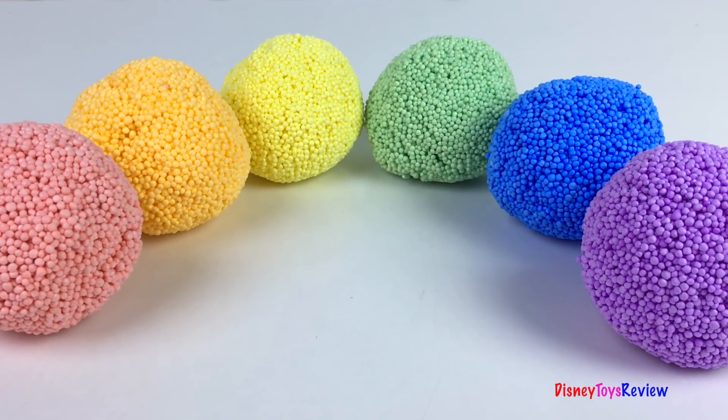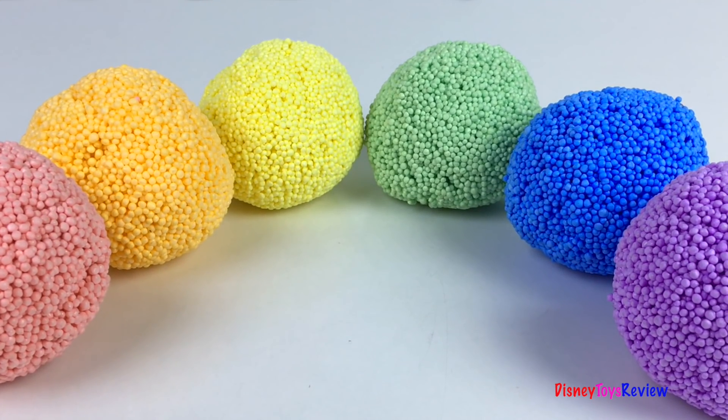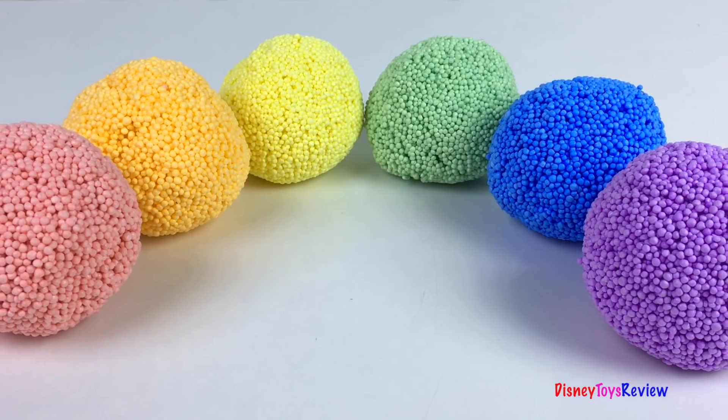Hi guys, Disney Toys Review here. Today we have surprises with Sticky Nano. We have a rainbow full of colors. So fun. Let's check them out.